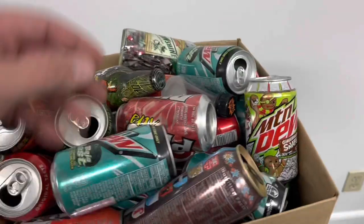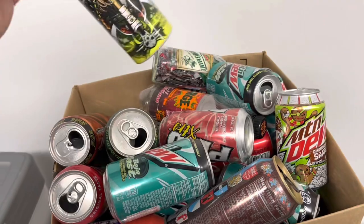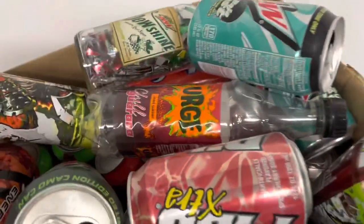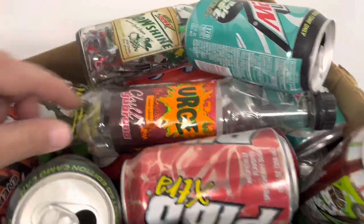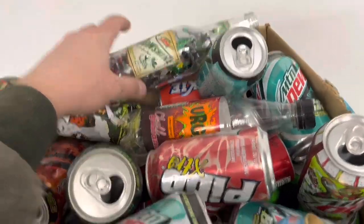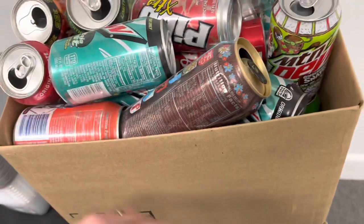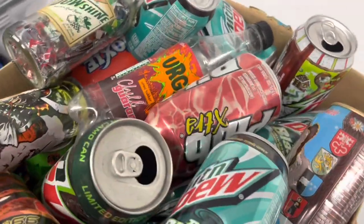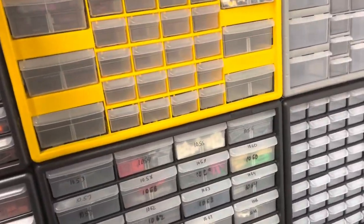That's part of my soda can collection — some weird Mountain Dew stuff, some Norwegian Surge, and discontinued flavors with Mountain Dew. I need to do something with that; I finally moved it out of my daughter's room and I'm going to find something to do with it.